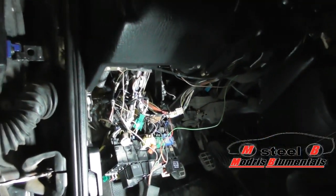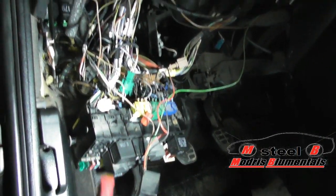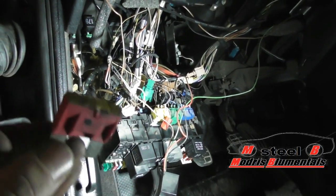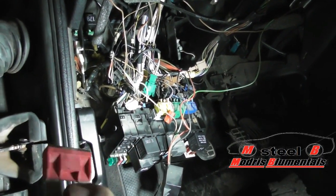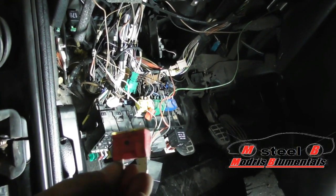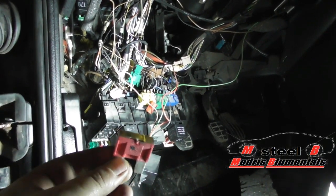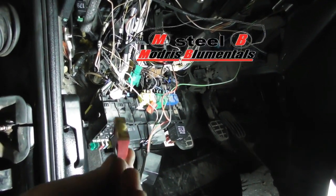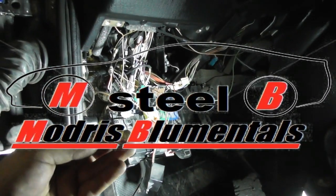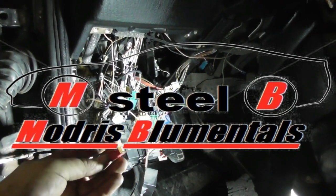So as you can see, that's what you have to do to change this fuse. It's not a big deal, but a lot of people don't know where it is. Hopefully this video was helpful, and if it was, just leave a comment. You can also ask questions if there's something I didn't show in this video. Give it a like, thanks for watching, and see you next time for some more interesting videos.